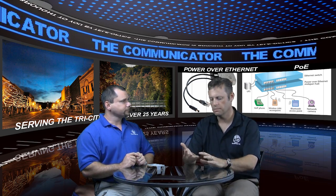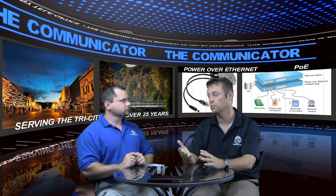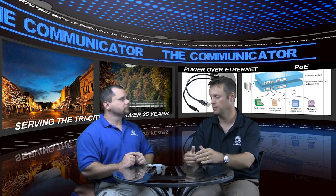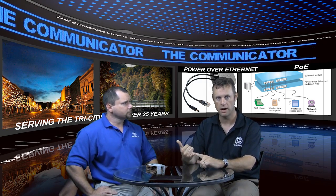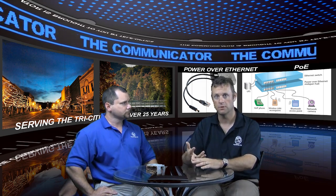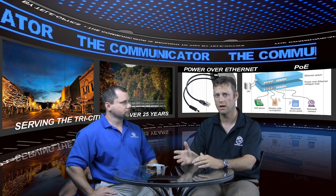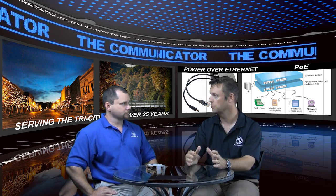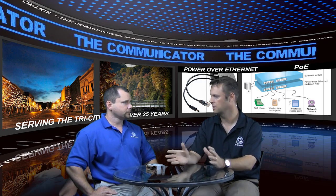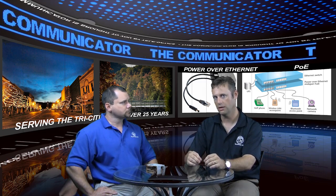The big thing people need to understand is that unless you're going to run power outlets to each location, the two main use cases that come to mind for PoE are access points for wireless — in an office or industrial location — and IP phones, which a lot of them don't carry power supplies, so you have to be able to provide power. PoE is something that a lot of people actually do inside the core.